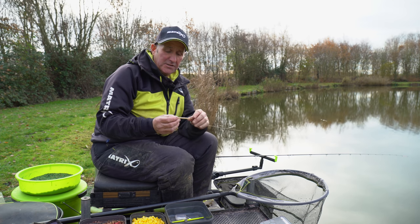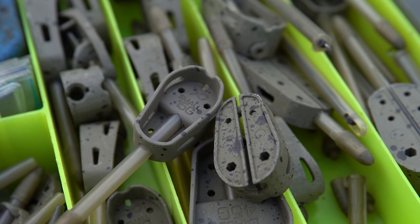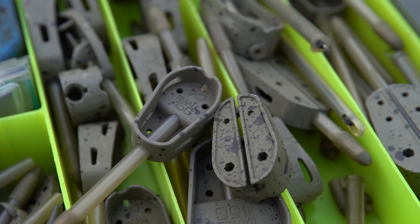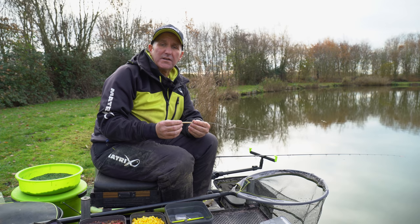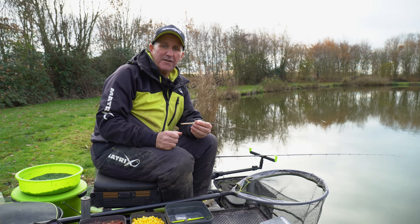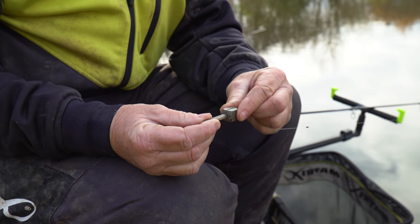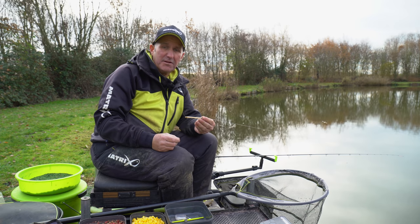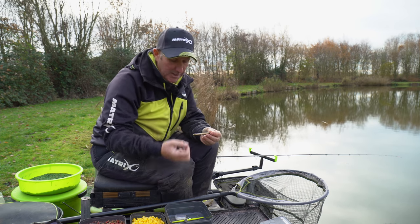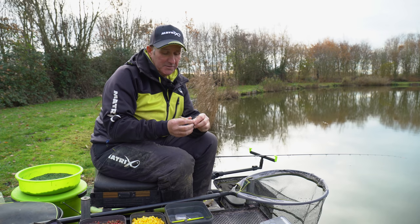It's a very simple interchangeable system where I can fish a straight lead or an open ended alloy feeder. The advantage it gives me, especially when I'm fishing matches, is there are a lot of rules at different places but mainly the rule is you can't cast out a feeder before the start. So if I want to get my distance I put a lead on, cast out, and then put my feeder on. This way I can keep the same set up but apply both methods.